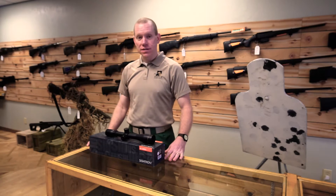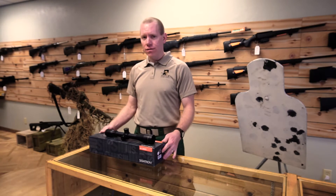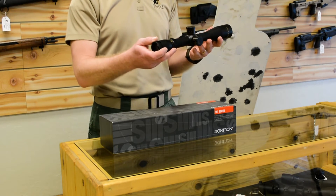Welcome everyone to the next episode of Sniper Talk here at the Sniper Central headquarters in beautiful Victor, Montana. Today we're doing a little product review on a unique scope that not a lot of people know about. This is made by Sightron, and it's part of their S3 line — their top-of-the-line scopes.